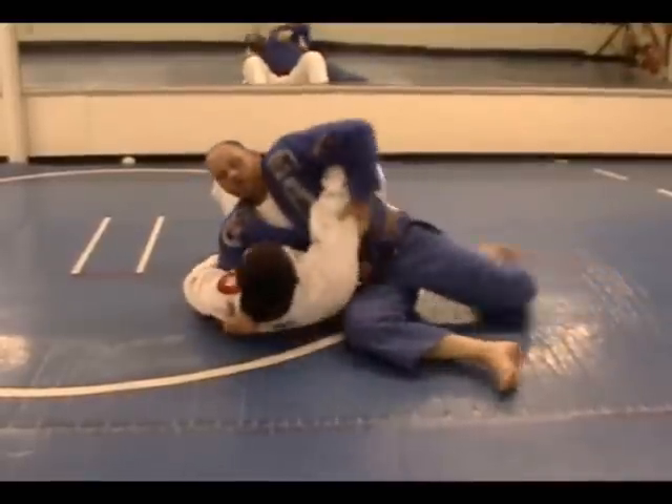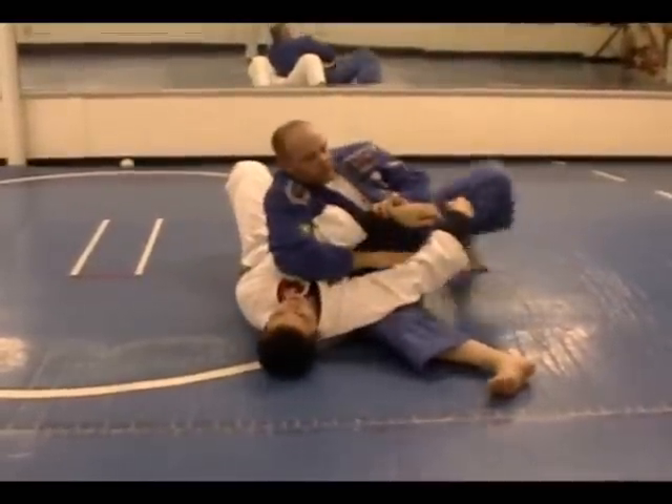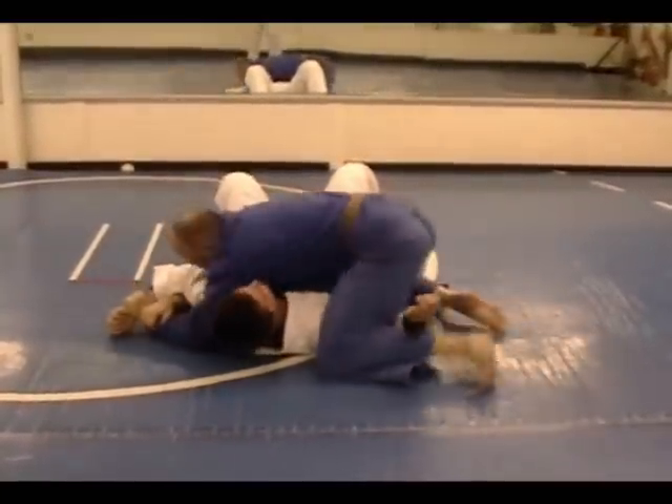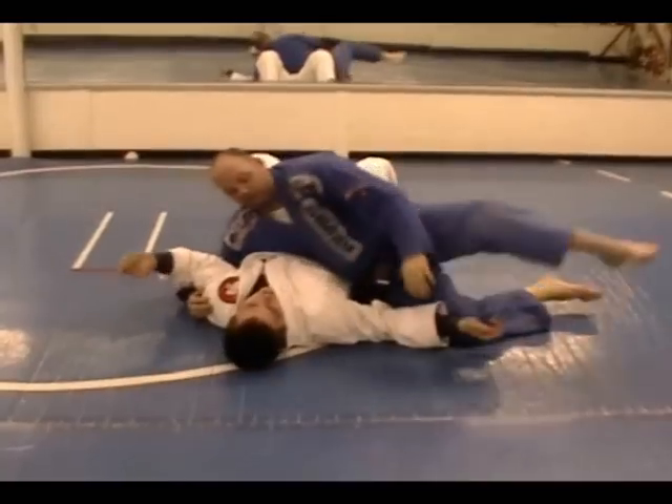So once again, I'm here. He begins the frame. I'm going to lock this in, trap the arm, rotate, and do that.